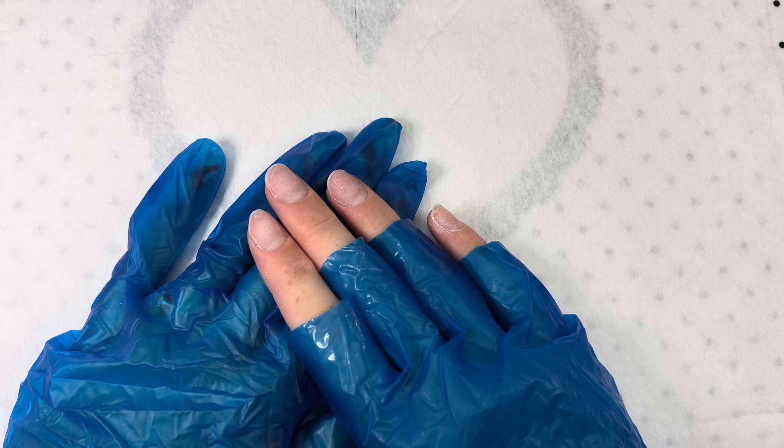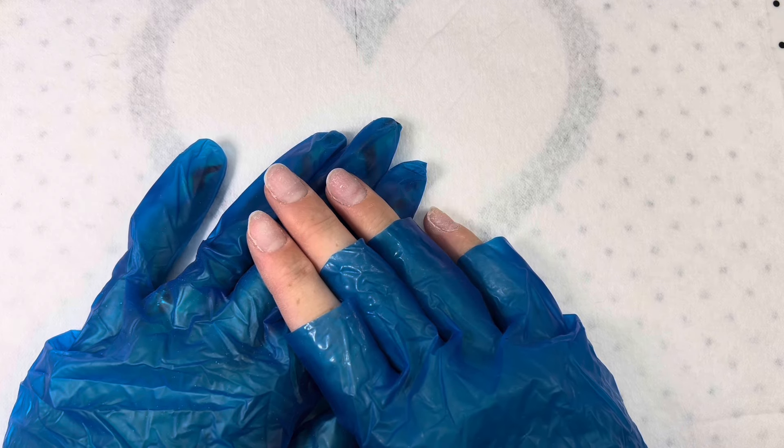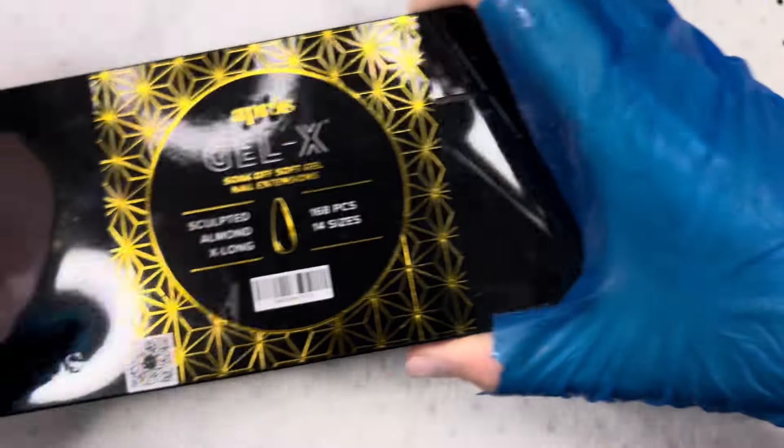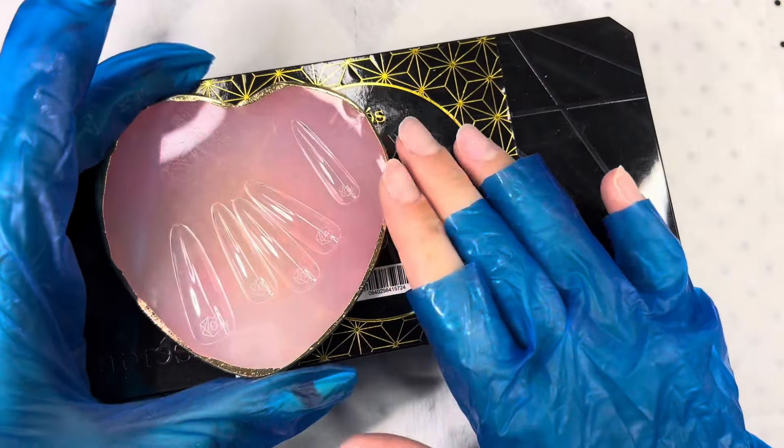Hey guys, welcome to my channel. Welcome if you're new — make sure to like and subscribe. Today we're going to be doing some gel nails.